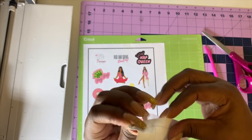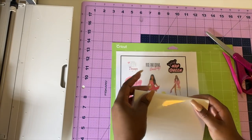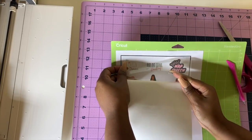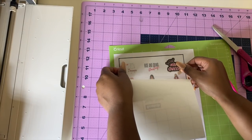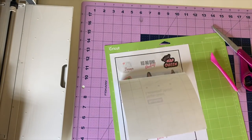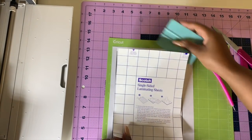Pull it down a little bit and carefully apply it — be careful because it's very very sticky. Take the little squeegee and roll it down.